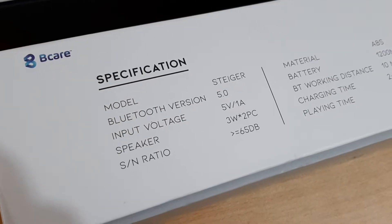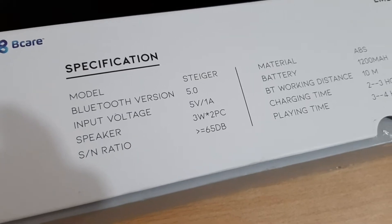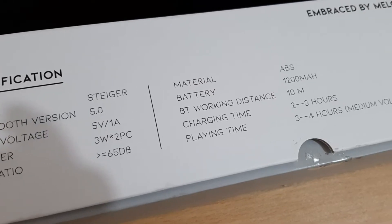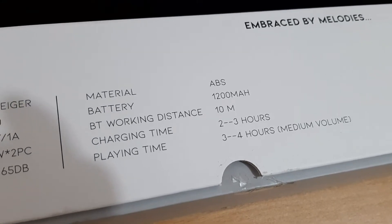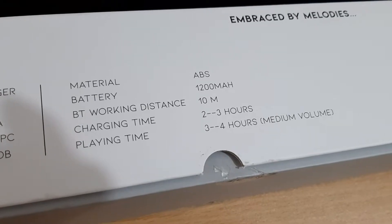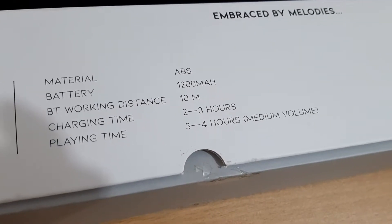The second, Stego, also has Bluetooth 5.0, needs 5 volts and 1 ampere, materials made from ABS. The battery has a smaller capacity at only 1200 milliampere-hour, 10 meters Bluetooth range, 2 to 3 hours charging time, and 3 to 4 hours of playing music because of the smaller battery.